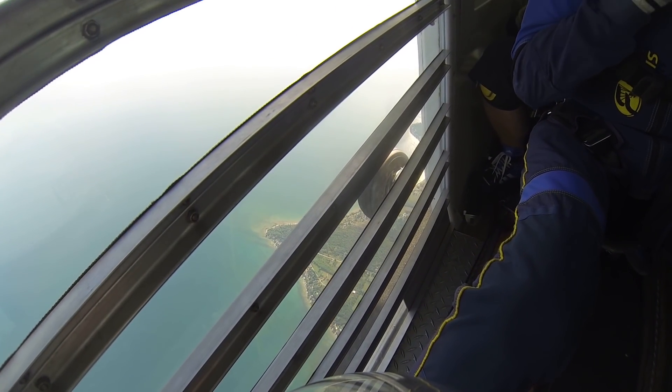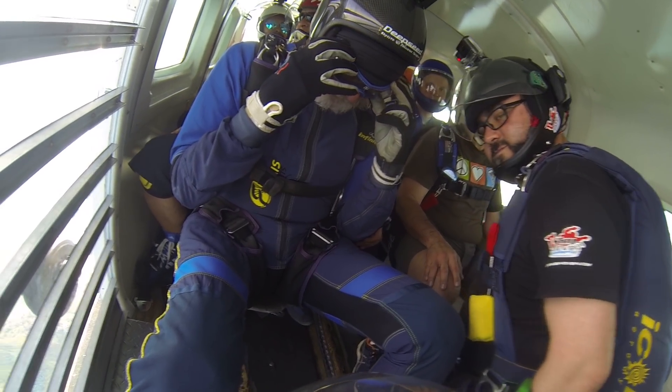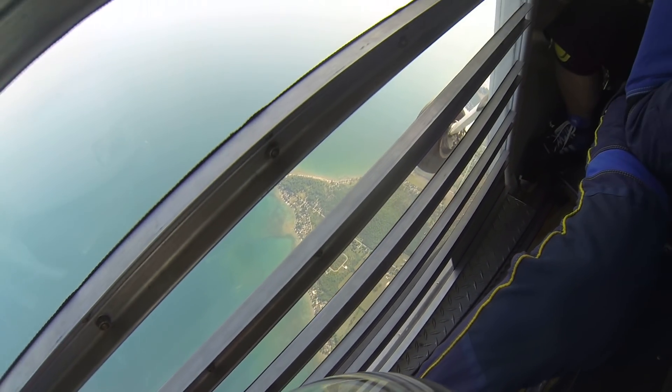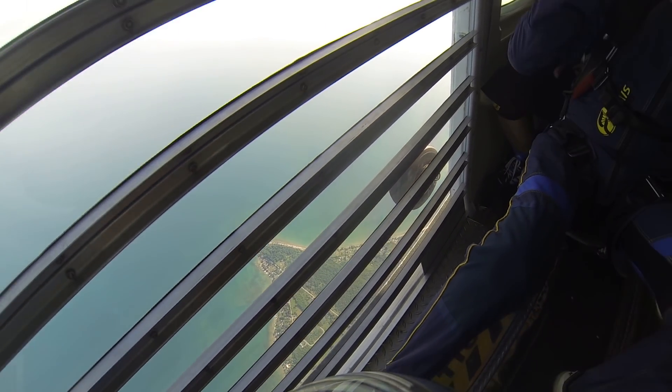Yeah, this will be lovely. So when you count to four, don't rush, you know. One, two, three. Yep. Forward. Forward.